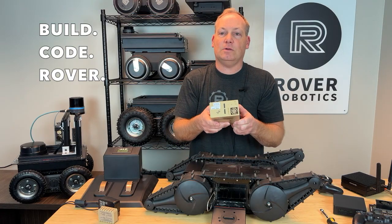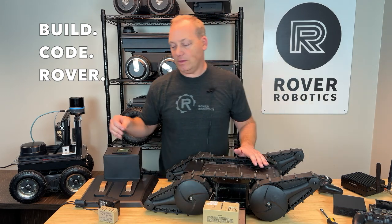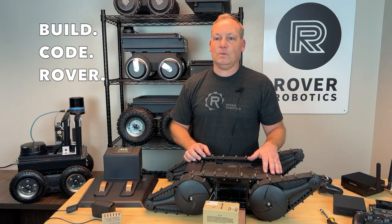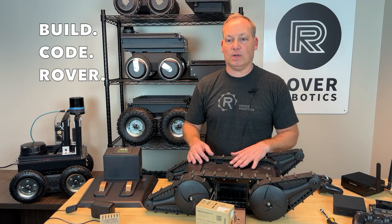The indicators will show the state of charge. The battery can be charged with a wall charger included with your robot, or you can use the charging dock, which is sold separately. Once charged with the wall charger, replace the battery. The fan will start, indicating the robot is powered on.